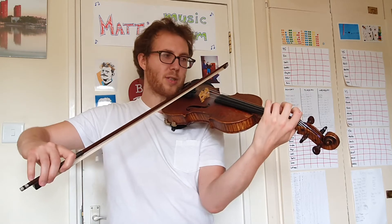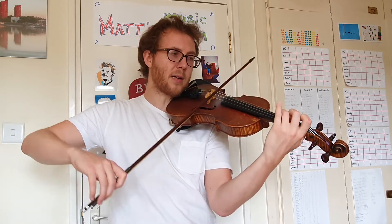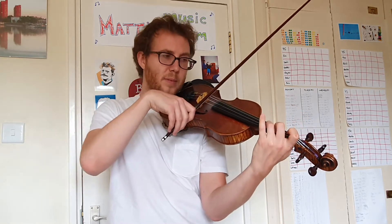Starting finger three on D, which is a G. Remember to use that low one and low two. Ready, and — up, up, up, up, down.